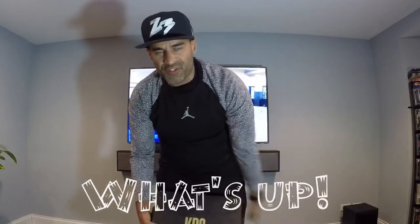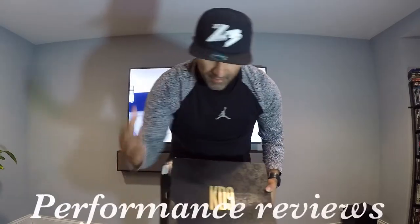What up, everybody? I want to thank you for checking in with your boy PR-ism and following me along with all my shoe reviews that I've been doing for you guys.